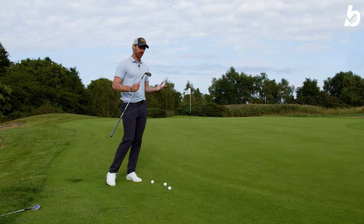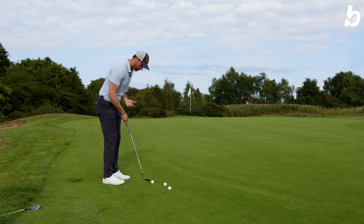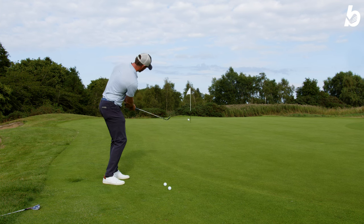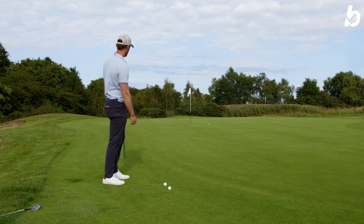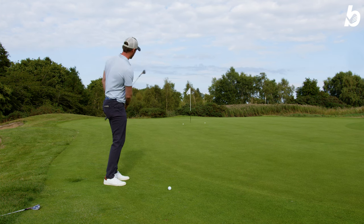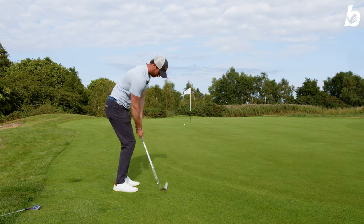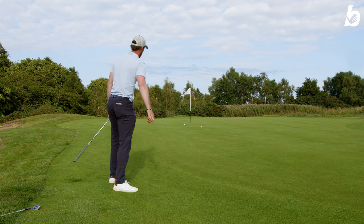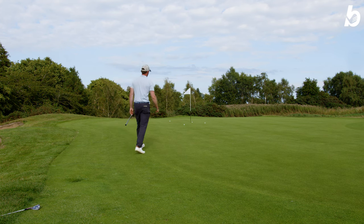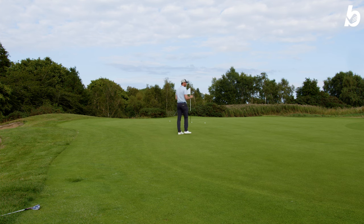I've got the 54 here now. Again, 20 yards, just going to see how this performs — this should shoot out a little bit lower. Here we go. You can really feel the spin getting on it. You can really feel that spin and grip off those micro rib grooves — unbelievable.